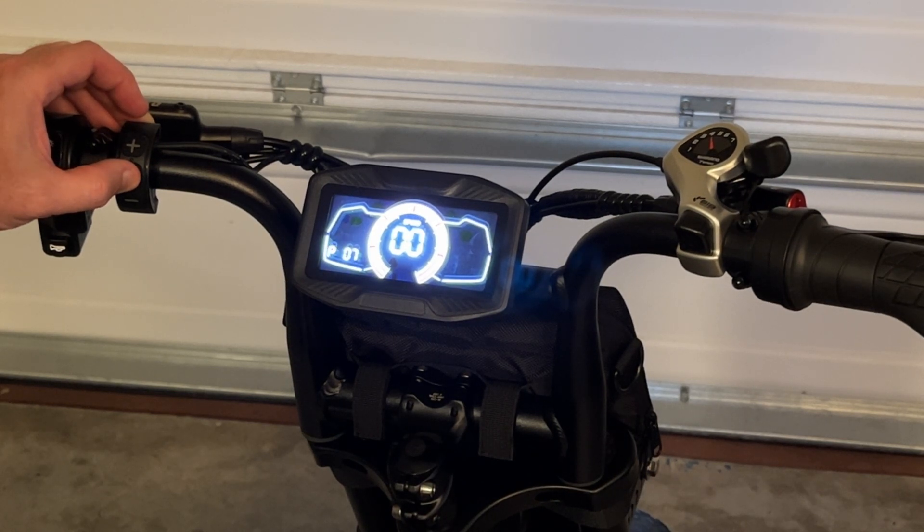Moving on to P07. This is to have cruise control activated. Zero is the default to have cruise control. You can turn that off by setting it to one.